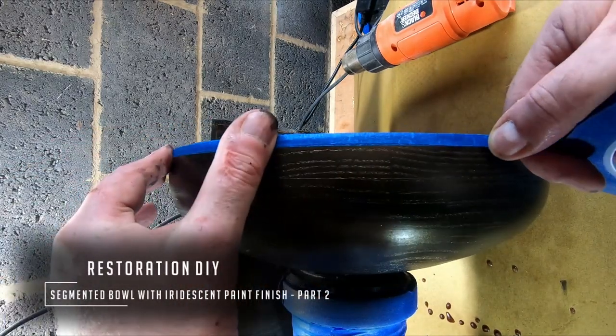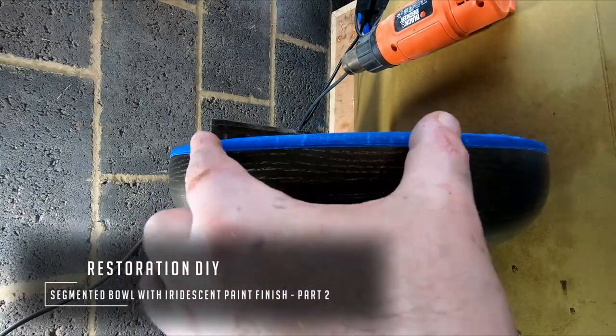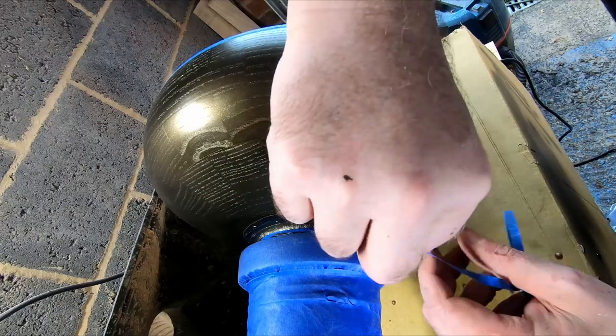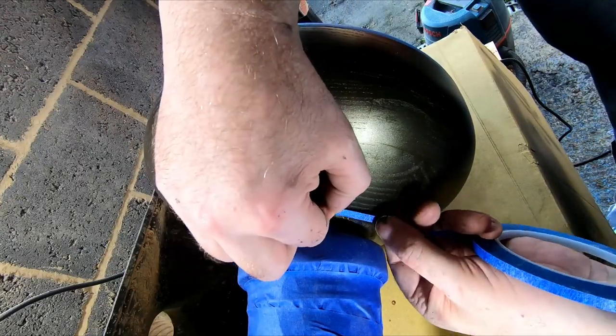Hello and welcome to Restoration DIY and to part two of this segmented bowl project. If you haven't watched part one, I suggest you go back and check it out. To recap, so far I've created a segmented bowl and I've sprayed the outside surface with black iridescent paint to serve as the undercoat to the eventual design.